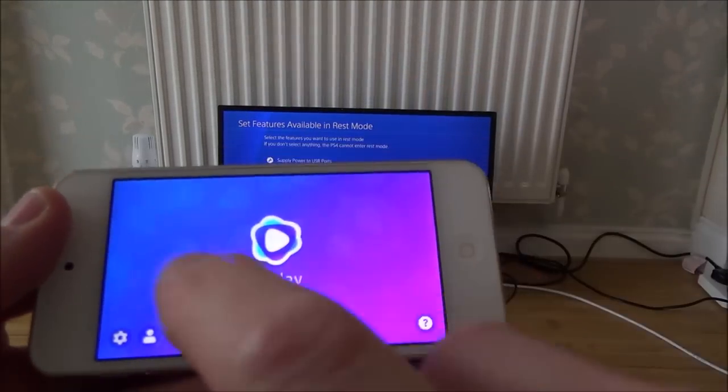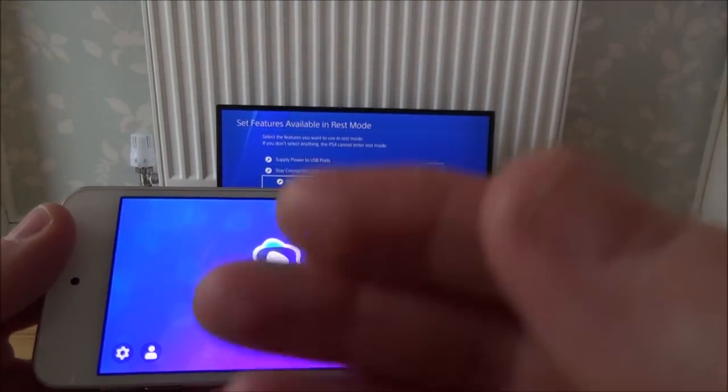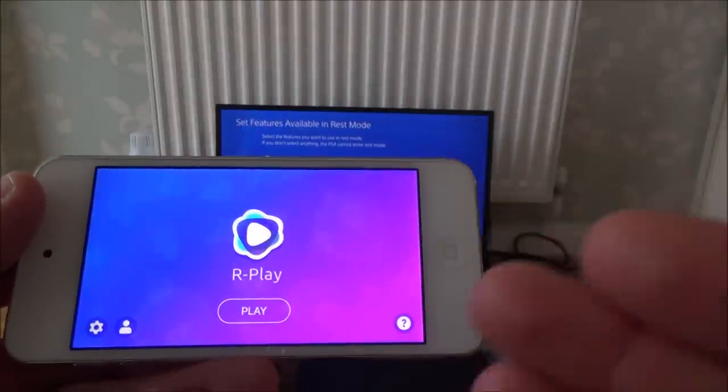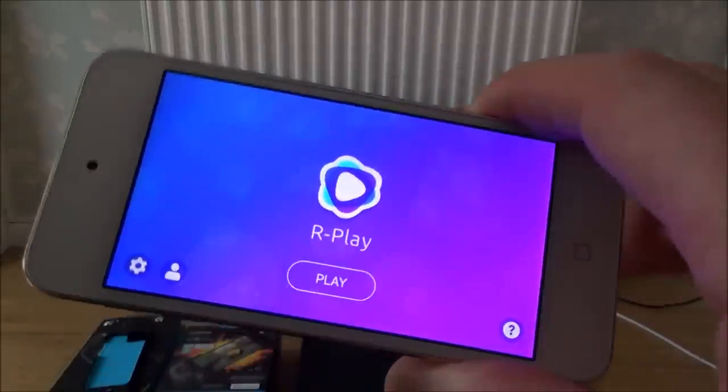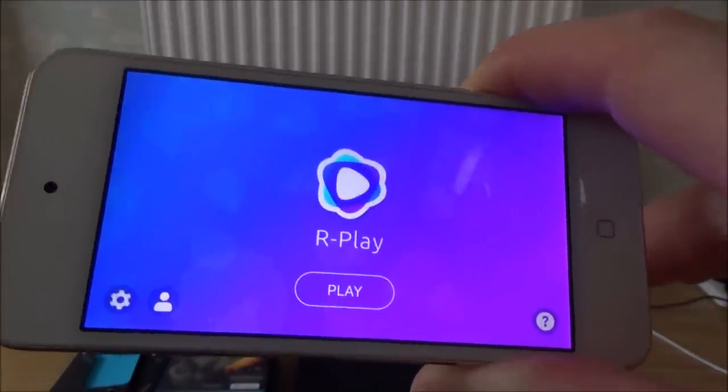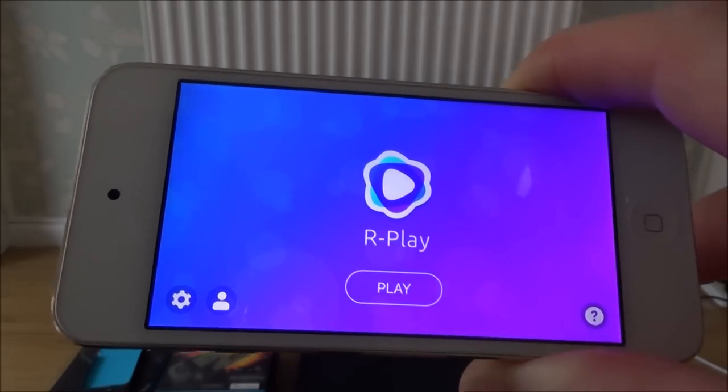Once that's set up, it's really straightforward. The first time I did it, it didn't connect, and then I just tried it again and it did connect. So if it doesn't connect the first time, just do it a few times. Also, if you're doing this remotely, make sure it works in the house before you go 100 miles away and try it.